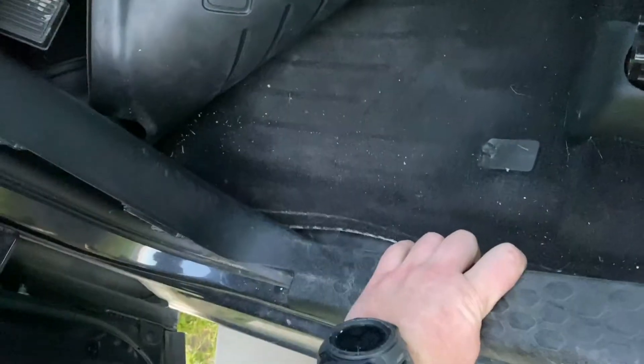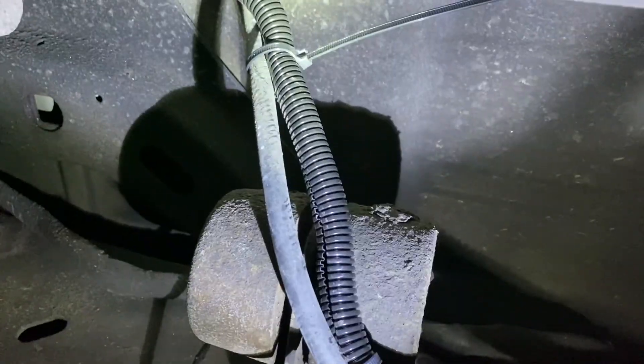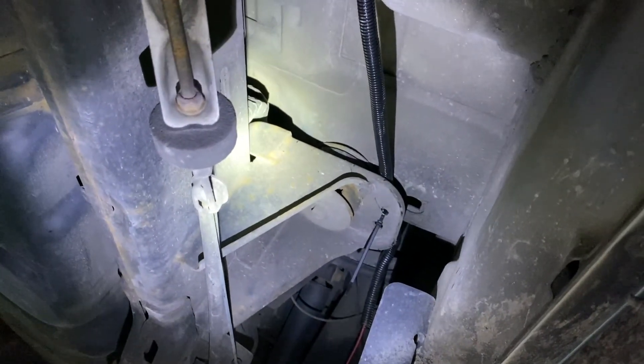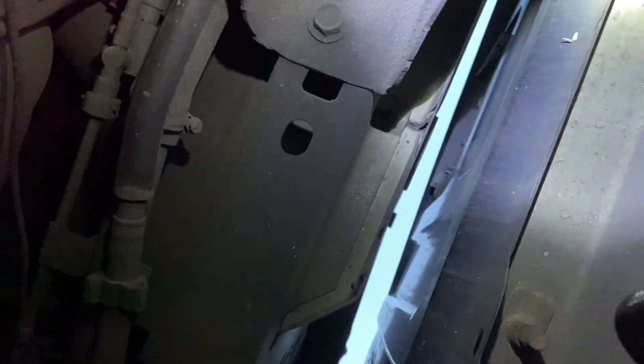We just need to put the trim pieces back together — it clips right in, easy enough to do with one hand. We've got our wires stretched out and threw some wire loom over it to protect it underneath the truck. Now we're going to zip-tie it along the bottom; the parking brake cable comes down and we wire to that, then it goes up to the frame. You can see where the bed meets the cab — there's a cover that goes into the bed so we can wire right through that.